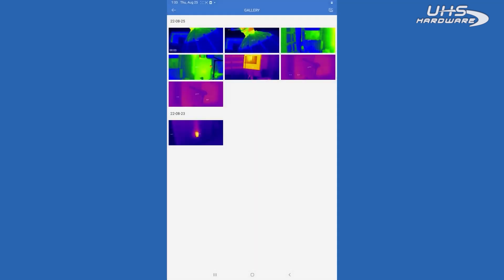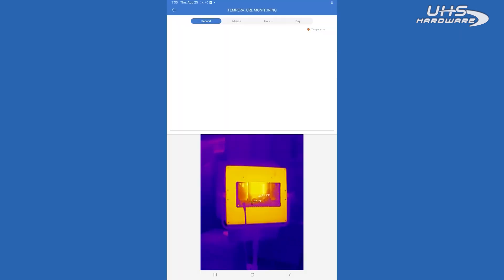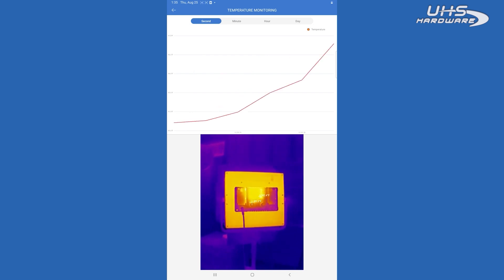Photos — this will be where all of your documentation lives. Any photo or video that you take will be stored here and can be shared easily with customers. Temperature monitoring can be used to actually monitor for an extended period of time at a certain temperature, and it will provide a graph of what you're doing and what the temperature change is.